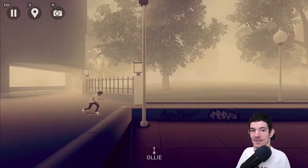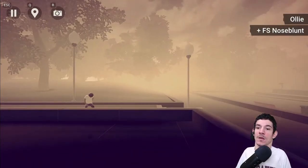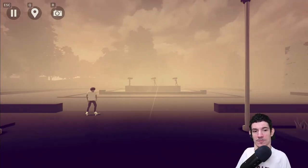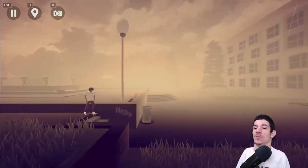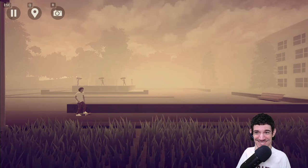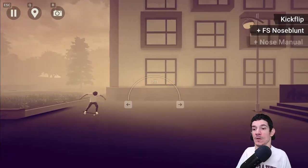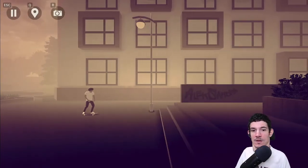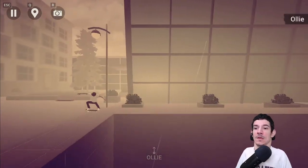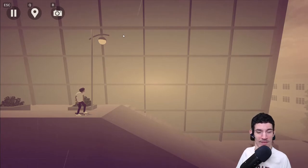I tried to do a grind into a manual. Look at that — perfect! Get some more speed. I tried to do a manual — oh, he fell. Oops, I forgot to jump. The music is super chill. Oh, that was a cool trick. We're way up high on this thing. I almost made that — and you kind of get the hang of it in a little bit here in Skate City, out on May 6th.